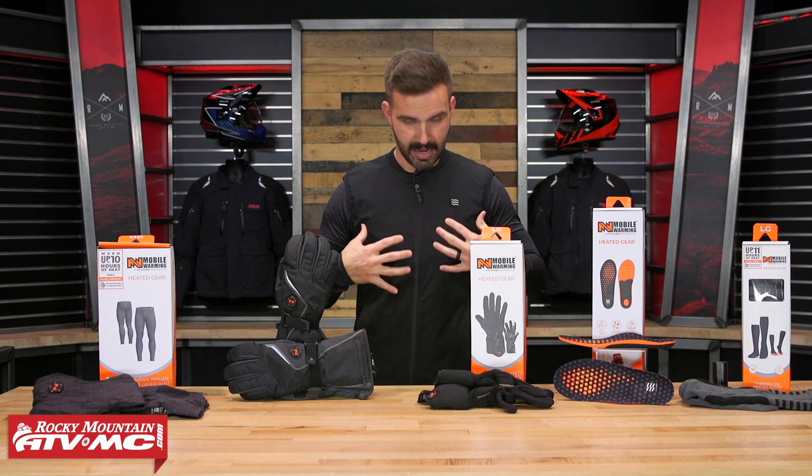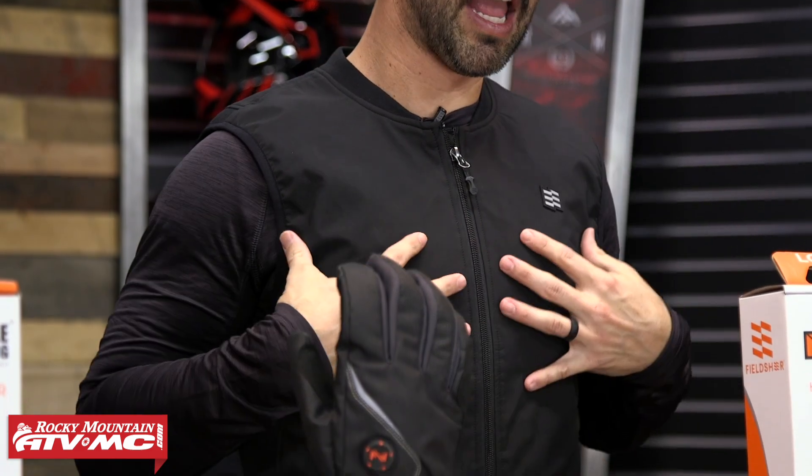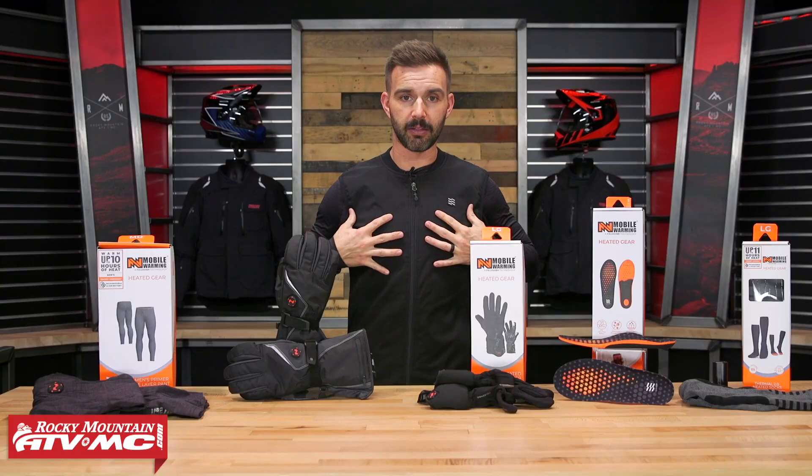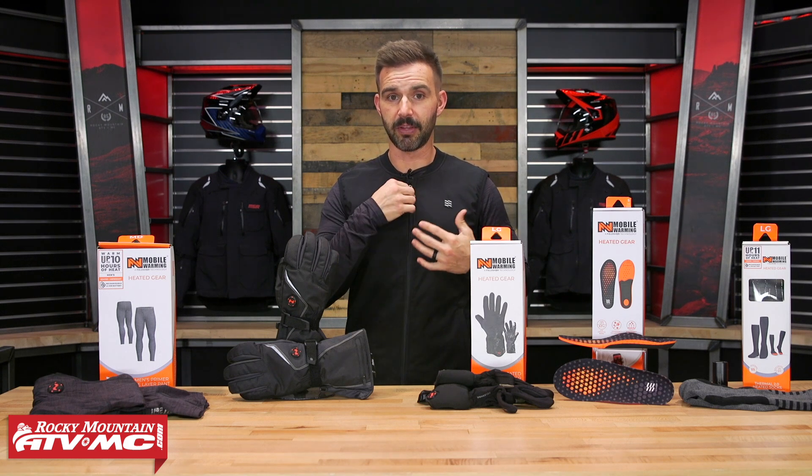You've got extra length in the bottom, and with this vest you're going to have heating elements up in the chest and on the upper back. I am a fan of this — it is going to block the wind and do really well when it comes to water also. They did a great job with this vest.